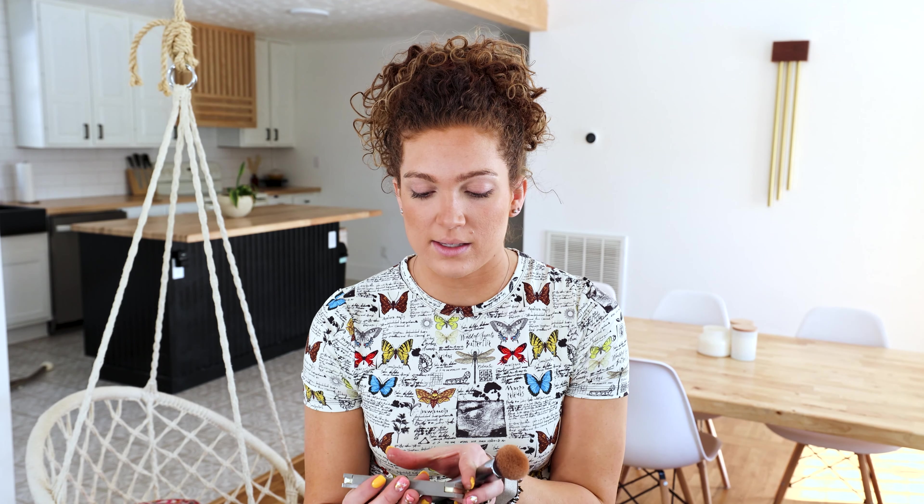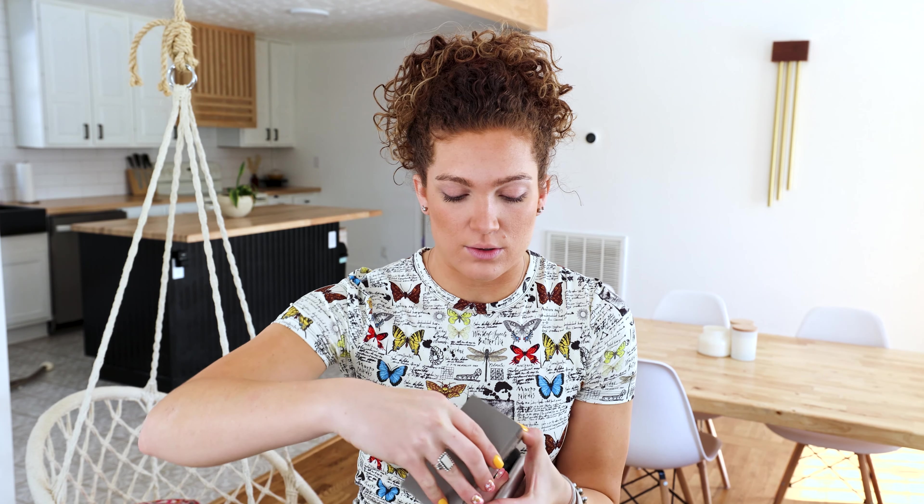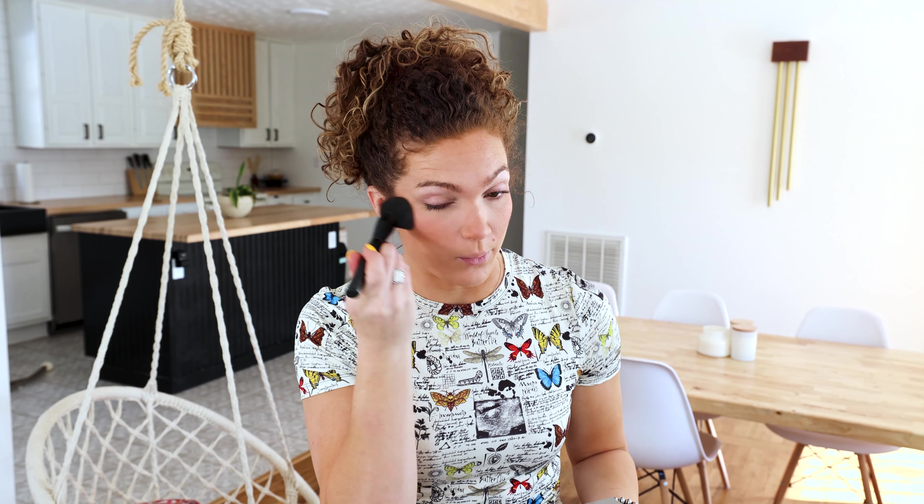Now I'm moving on to blush. I'll be using the Complex Couture Good Glow Blush Duo, and I usually like to use the Blissed Out shade. Applying that with my foundation brush and then going back with my blending brush to make sure it's nice and blended.